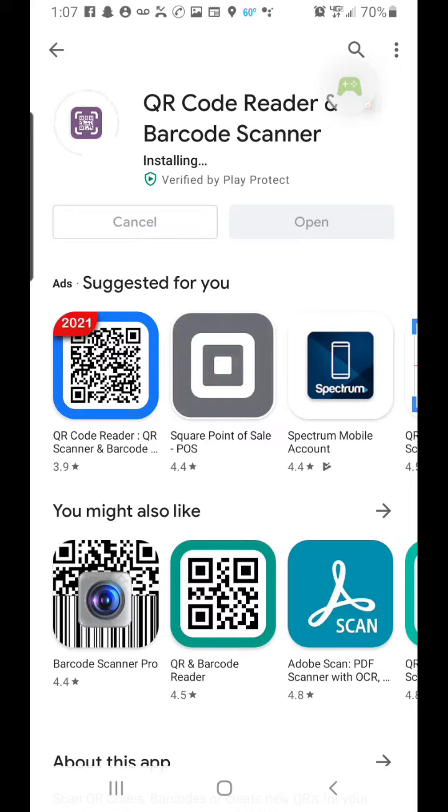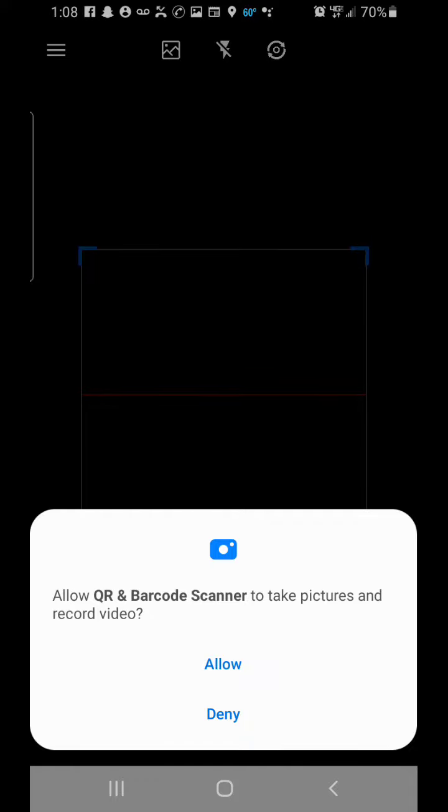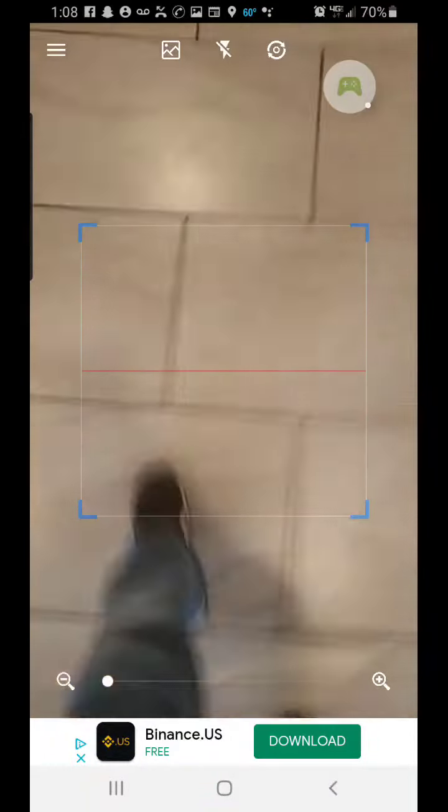Once you install the app and open it, you will be able to scan a barcode or a QR code. You can go around and scan pretty much anything like that.